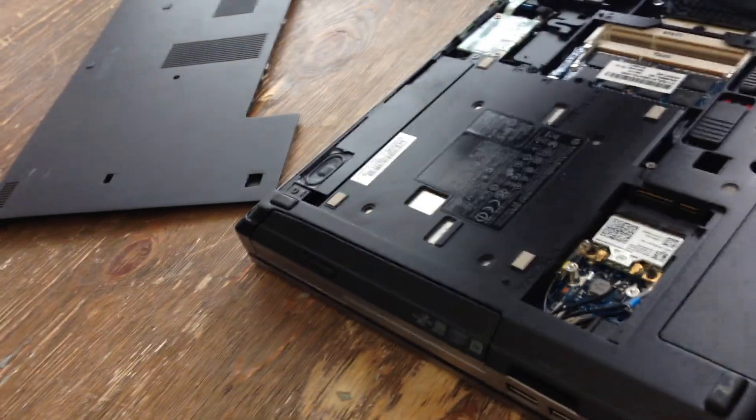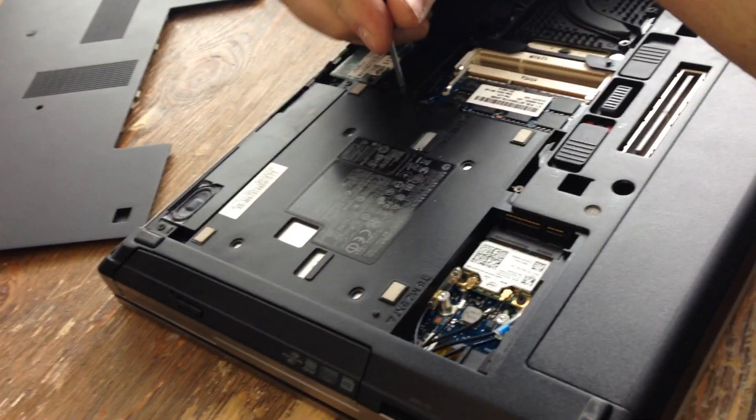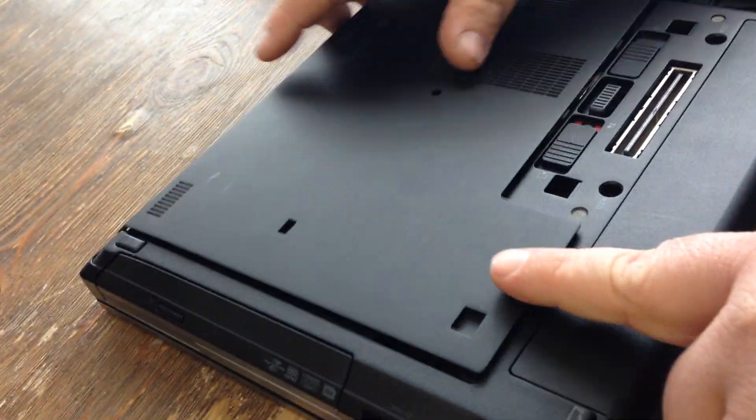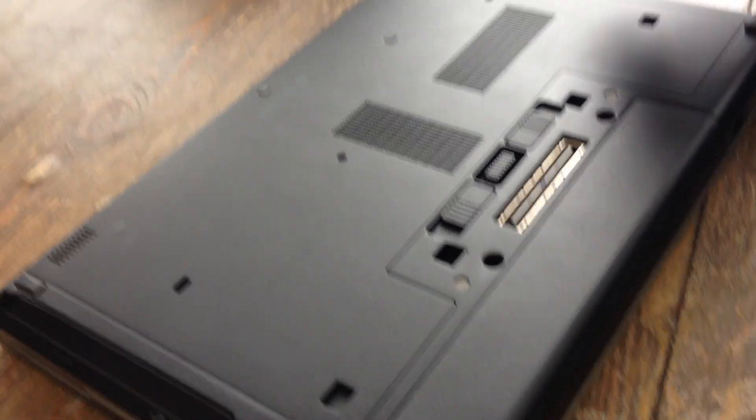You want to slam it back in there, tighten the screw down, put your plate back on. You just set it down right there and then it shoves in this direction. Push your button this way and you're good to go.